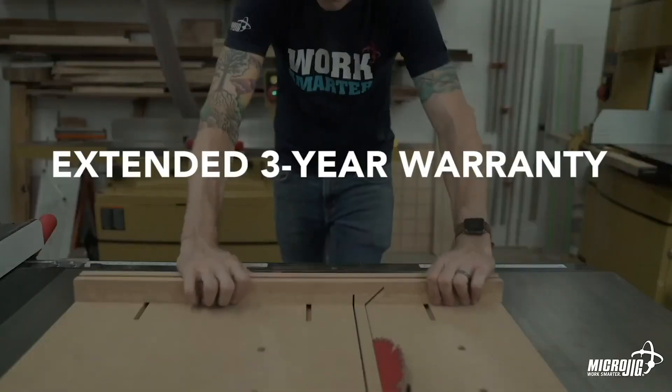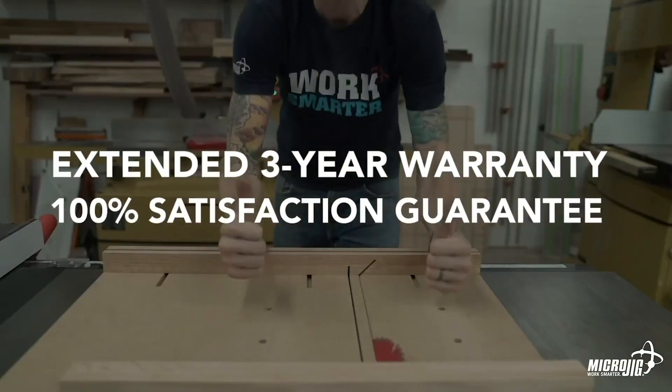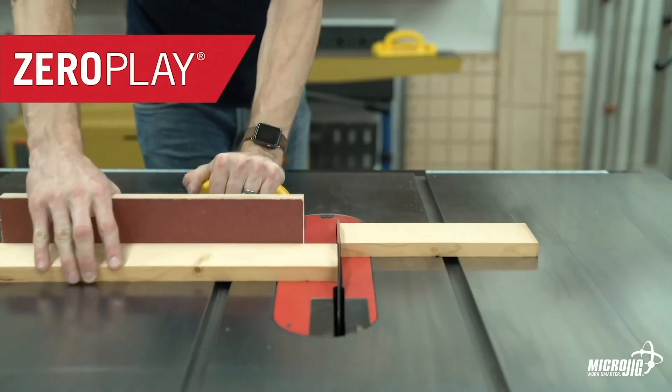If you're ready to build better jigs and make better cuts, stop playing around. Zero play guide bars are backed by our extended three-year warranty and 100% satisfaction guarantee. Microjig — work safer, work smarter.